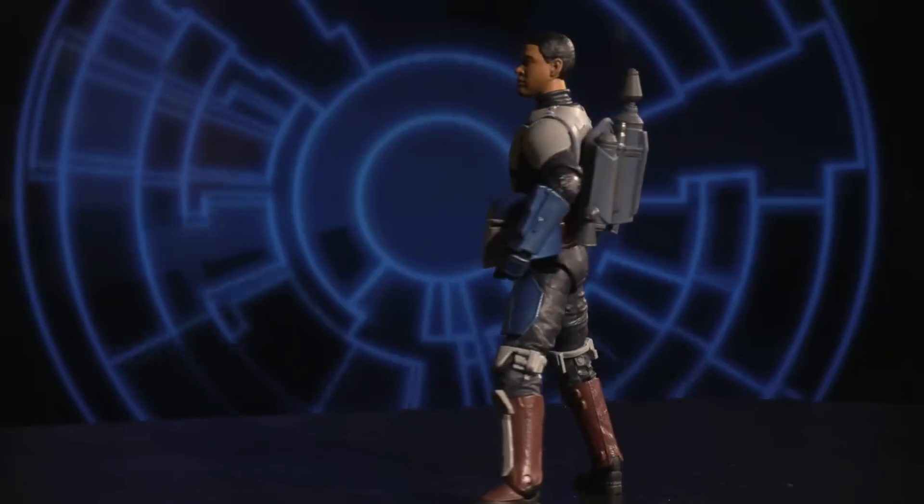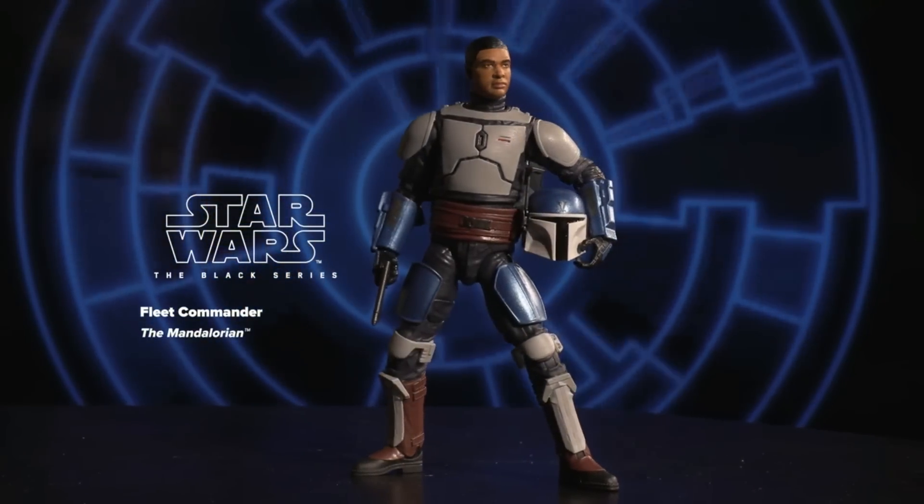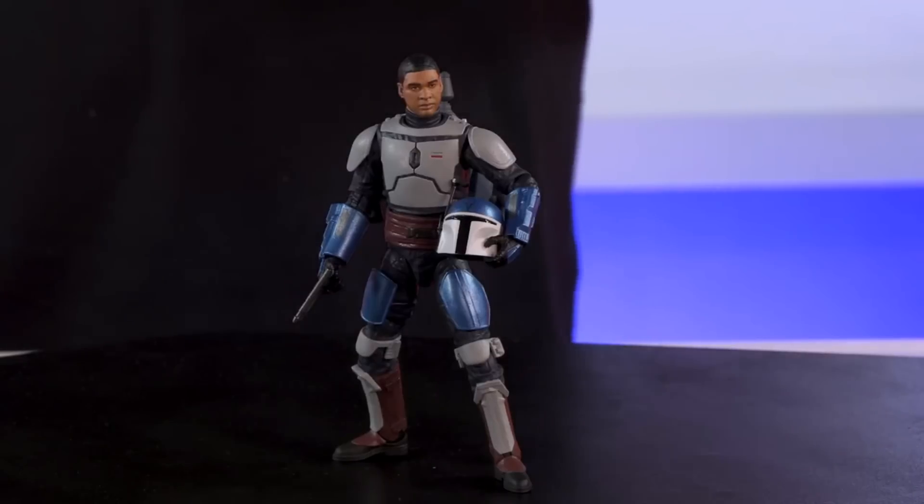Welcome to my television — you have action figure news. Yes, Mando Mania, back again for another week. I think next week is the last week, so we'll see what they give us. This is the Black Series Mandalorian Fleet Commander. This figure here, shown off by the guys over there at Hasbro.